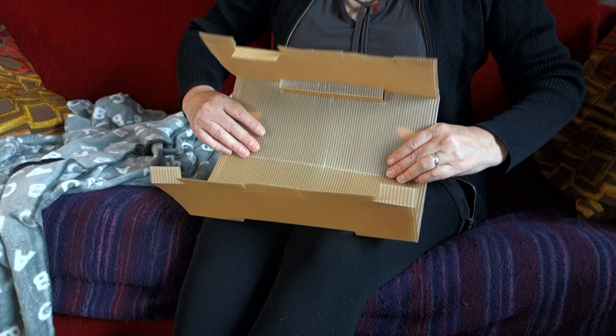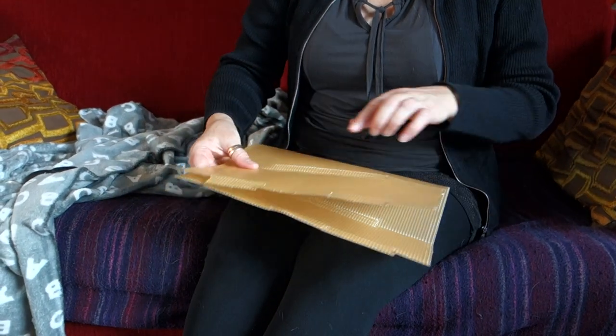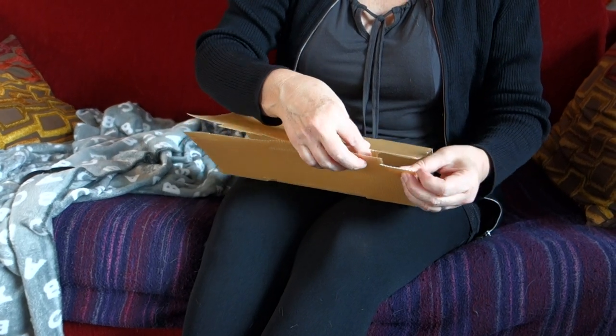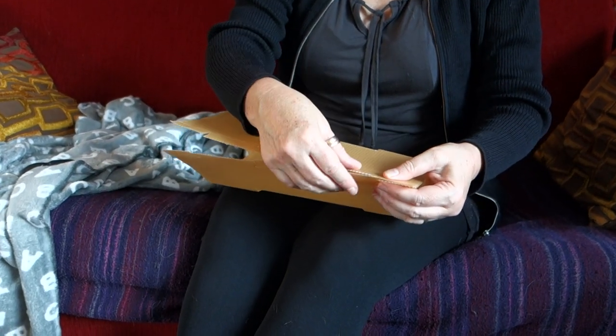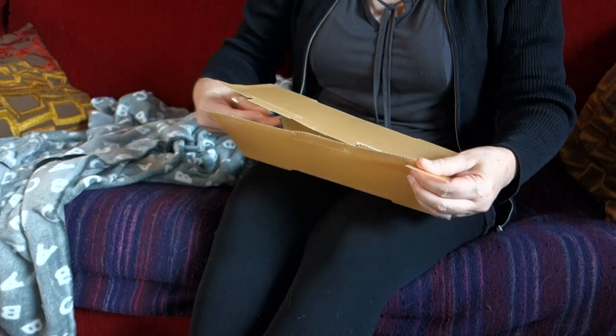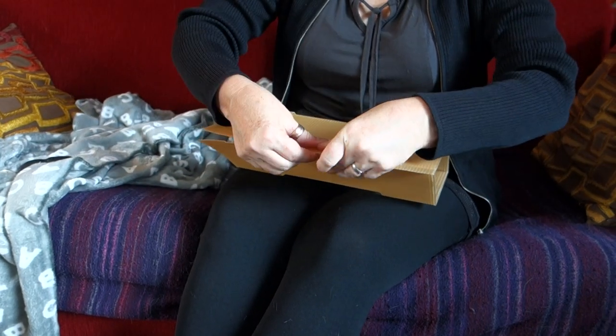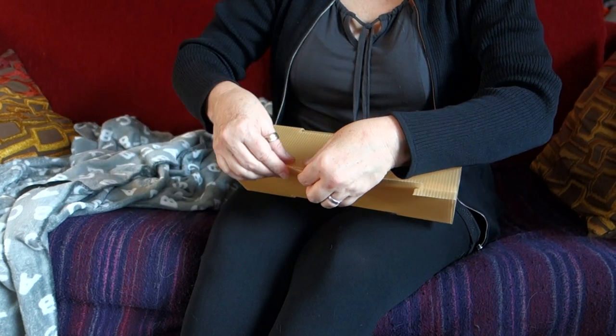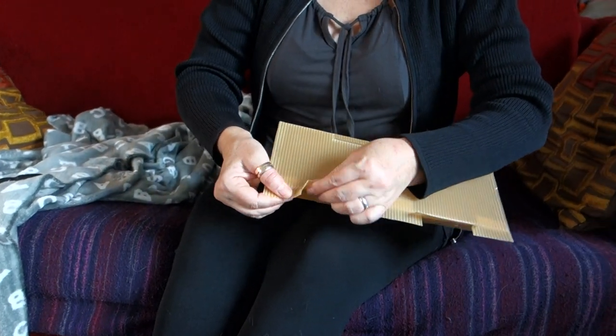And then we fold it in half. Don't worry about the bits with the sticks if they go in. These bits go folded inwards and you just clip these together. So you go along there left to right if you're right handed and clip them in there just like that.